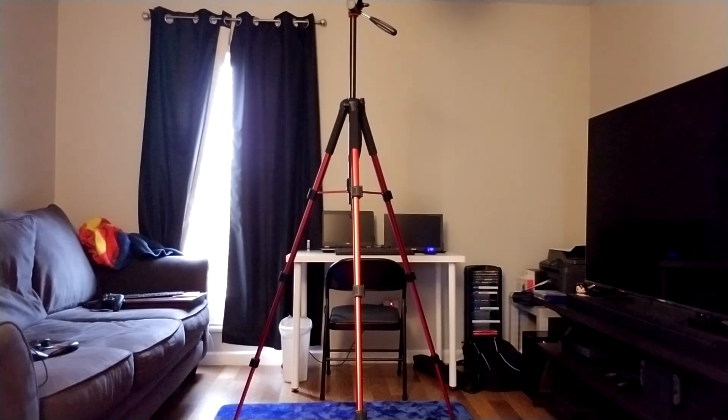That's it — hope you guys enjoyed that review! I'm really, really liking this tripod. I haven't had a chance to break it in just yet, but thanks to another purchase I made over the weekend it's going to get a lot of use very soon, so I'm excited about that. Hope you guys like the review — please hit that subscribe button if you like what you saw.